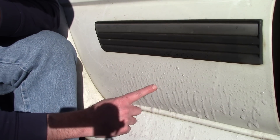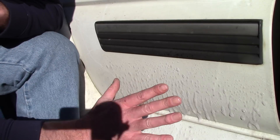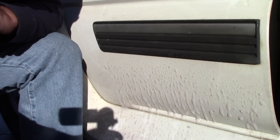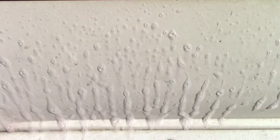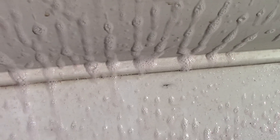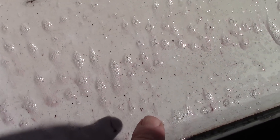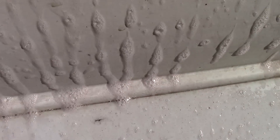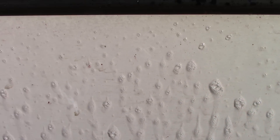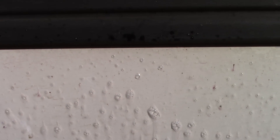As I spray this on the paint — and I'll bring you guys in close — it is instantly reacting to the metals that are on this car. Get a load of this, folks. Hopefully you can see all that purple bleeding. It is almost instantly on contact breaking down all the ferrous metals that are on this paint. It's absolutely amazing, and I love the way it clings to the surface.